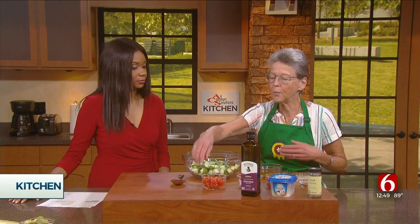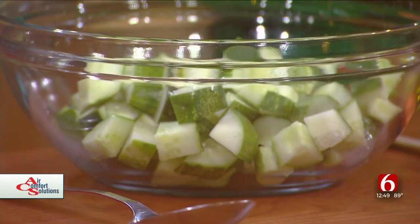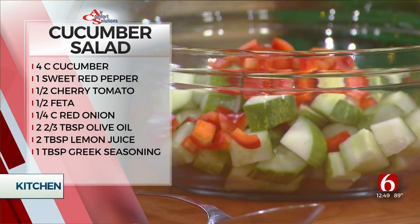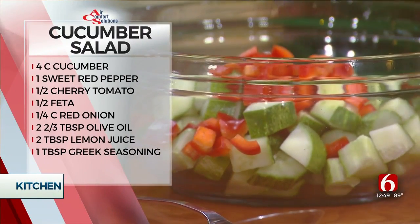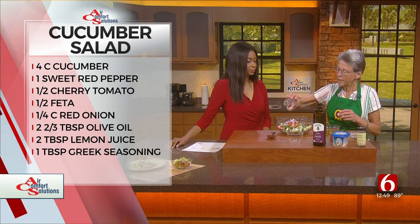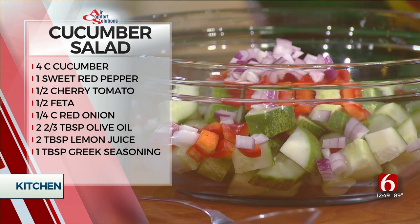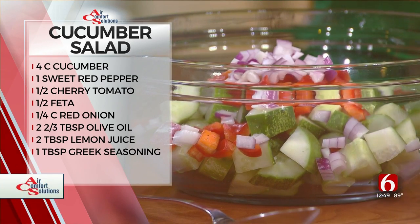I started with some fresh cucumbers from the Tulsa Farmers Market — Oklahoma made, right? Can't get any fresher than that unless you grow your own. I cut up four cups of cucumbers into about half-inch chunks. And then we're going to add some beautiful red bell pepper, about a small to medium. And this is a quarter of a cup of purple onions. These are also from the farmers market and they're so sweet and good.